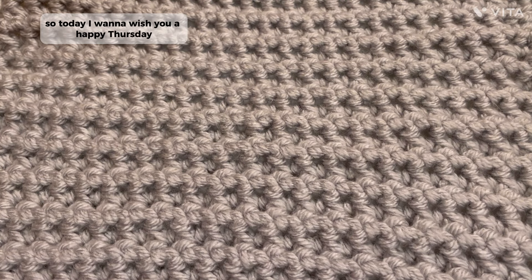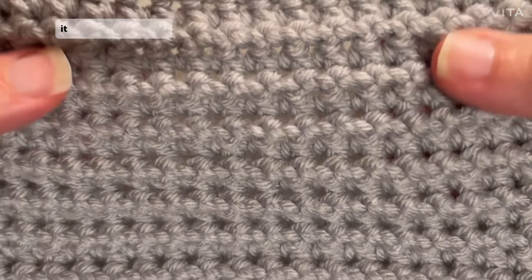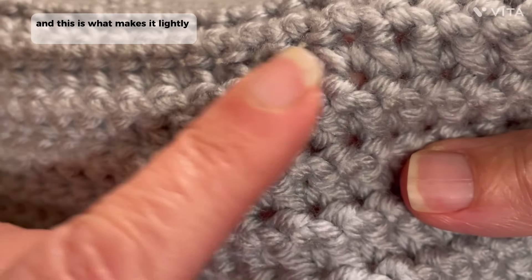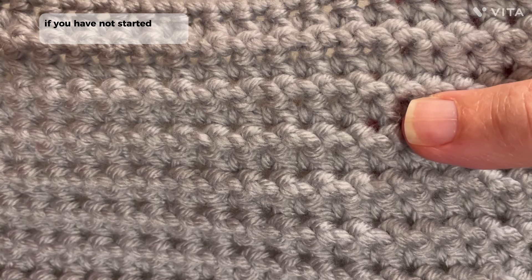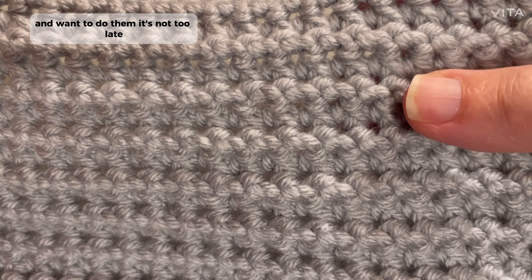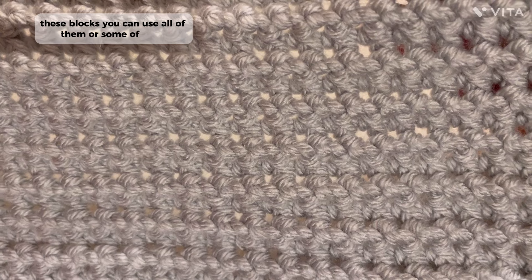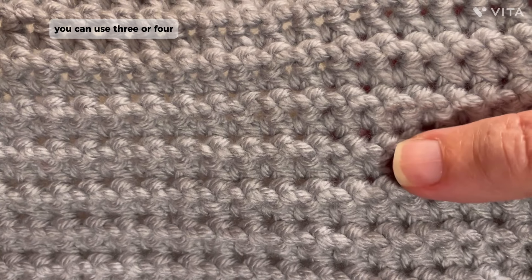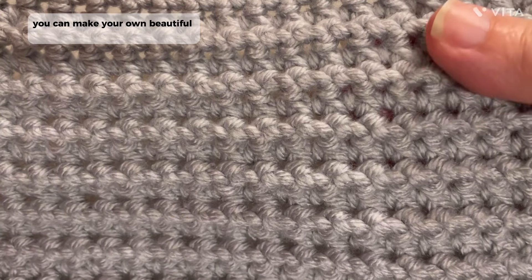Today I want to wish you a happy Thursday. I hope everyone is having a great day. Today I want to show you this block. Isn't it beautiful? It's lightly textured. It looks really intricate — you can see the way the stitch is, and this is what makes it lightly textured. This is block number 21. If you have not started these blocks and want to do them, it's not too late. You do these at your own pace. You can use all of them or some of them for whatever crochet afghan you want to make — you can use three or four of the different ones, or all of them. That's totally up to you. You can make your own beautiful afghan creation.